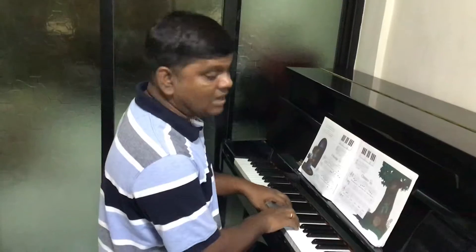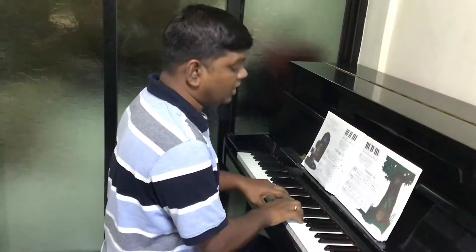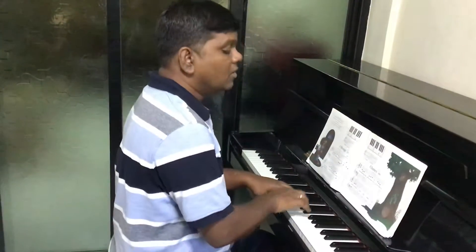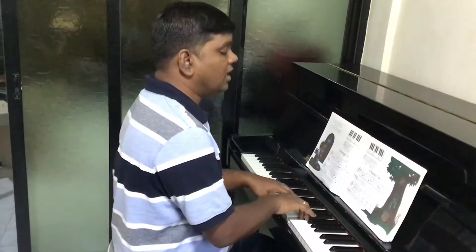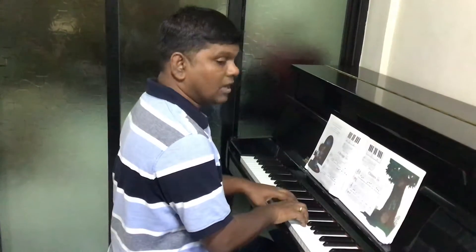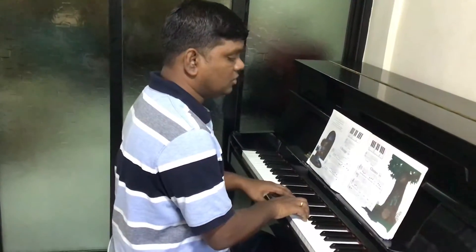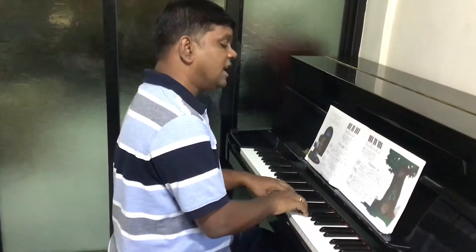Now we'll do it with the counting. 1, 2, 3, 1, 2, 3.